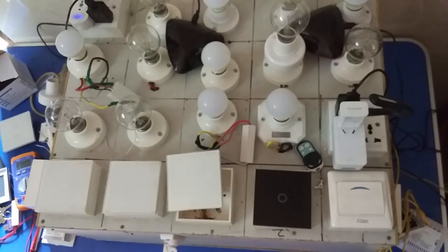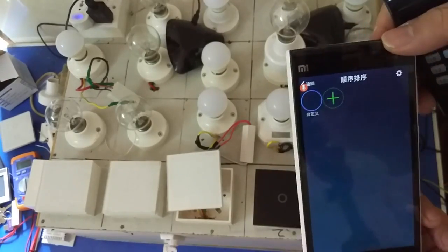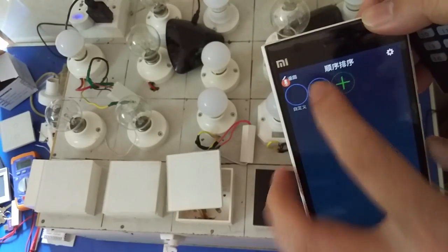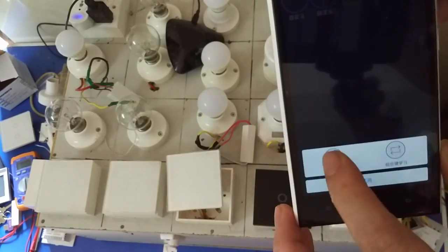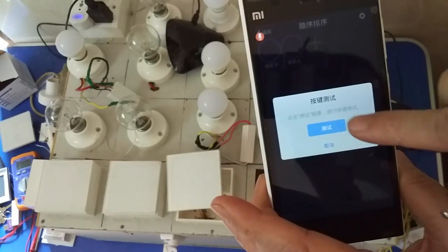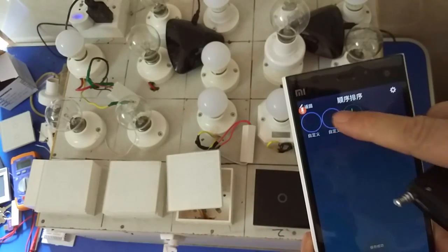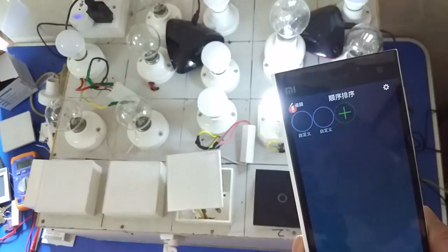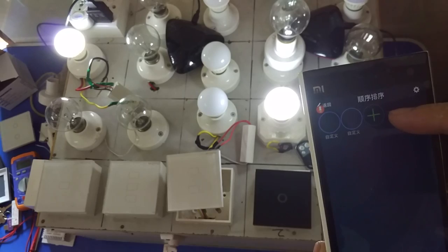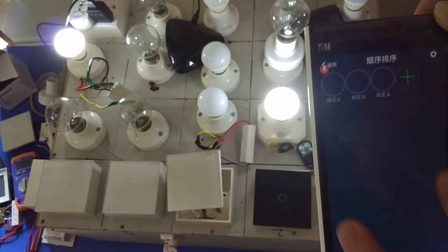And how to use this V1.5 MSJ remote control — you can put this, put this, let's see. It is the same to use, same to use, you can see this. Right now it can control, you can see this.